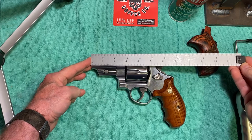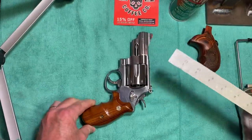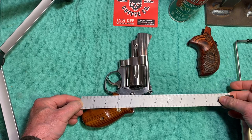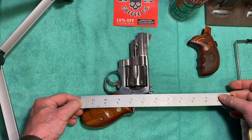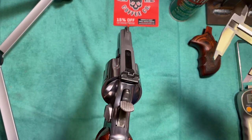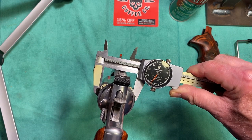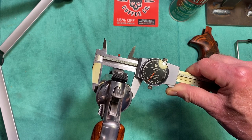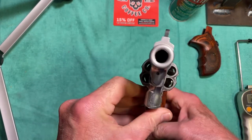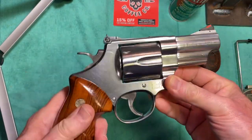Let's check out the dimensions. The overall length is about eight and a quarter inches. Let's check the diameter of the cylinder — that's a big cylinder because it's holding some big rounds. It's one inch and 655 thousandths — a little over one and five-eighths inches in diameter.